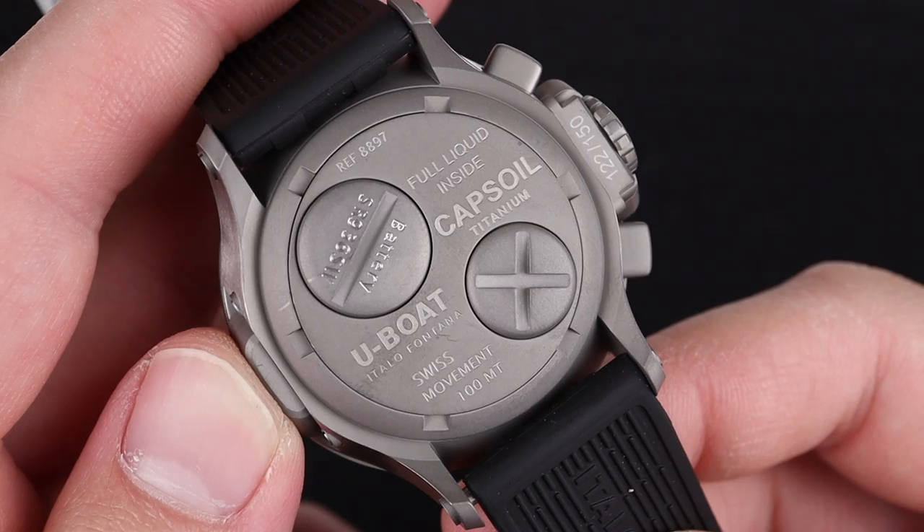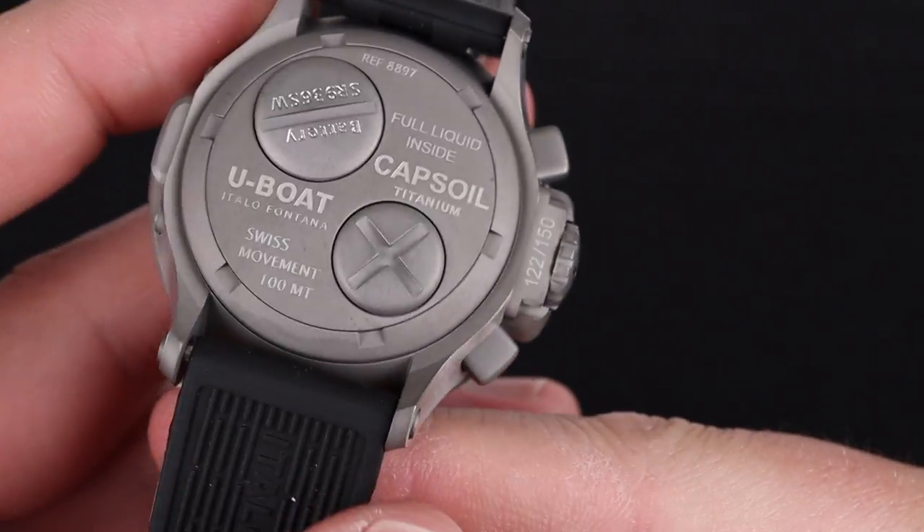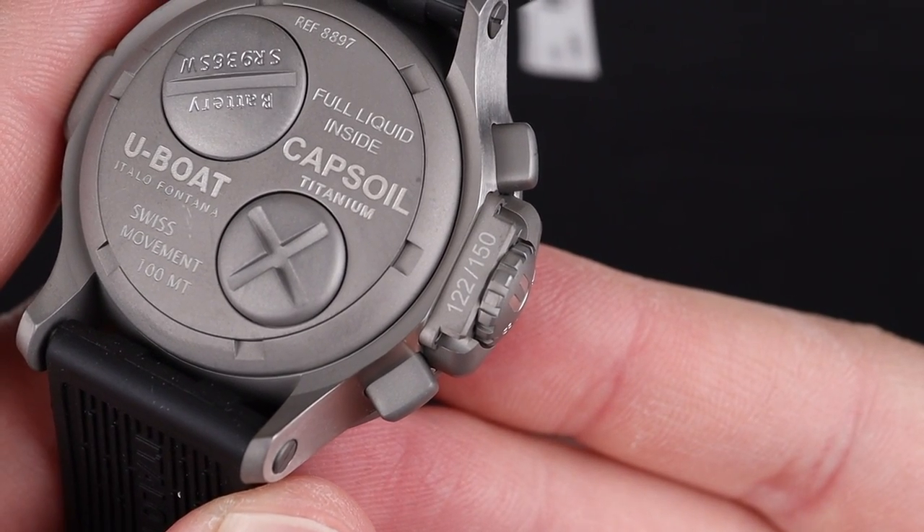In these little screw-down compartments on the backside of the case is where you'll find the battery and some components of the movement. This design makes it possible to have a fully oil-filled watch.